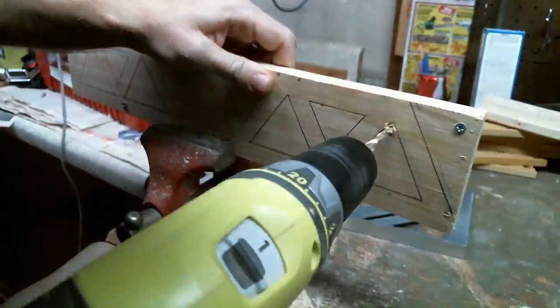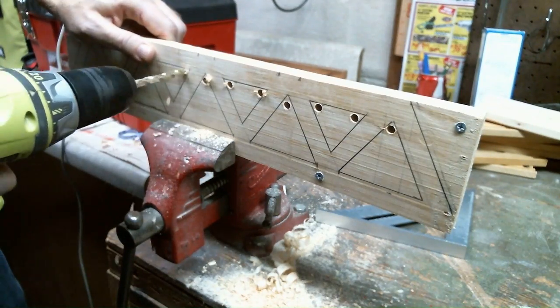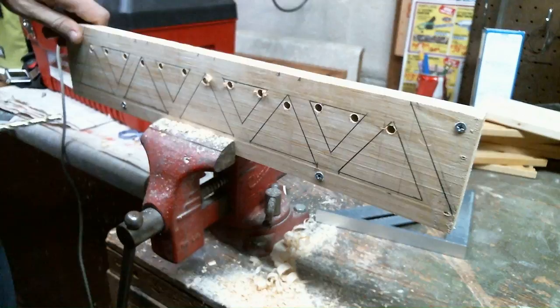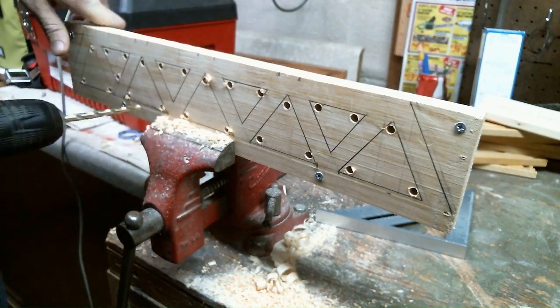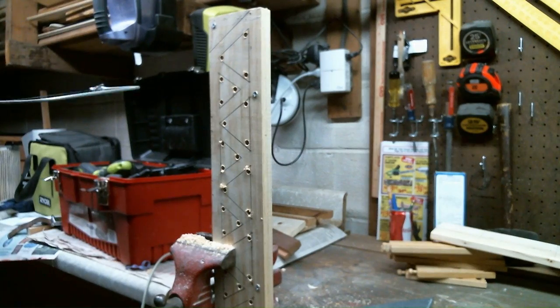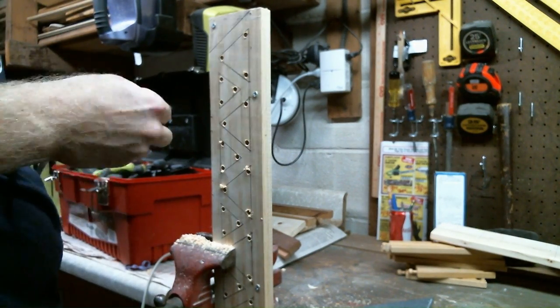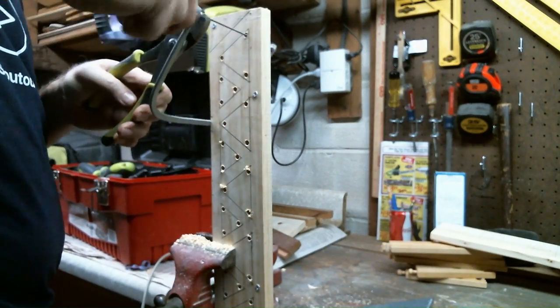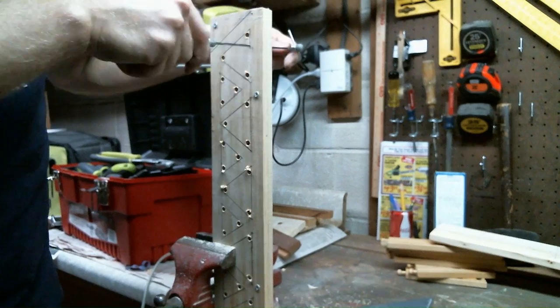I then needed to remove the material in between all of the trusses, so I took a big drill bit and made some holes to fit a coping saw into. I had never actually used a coping saw this way before to make an interior cut, and I found it was kind of a pain. So I just did the first triangle this way and then cleaned it out with a rasp.